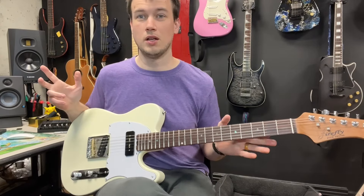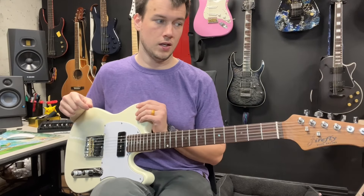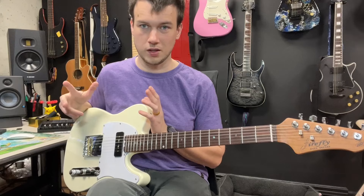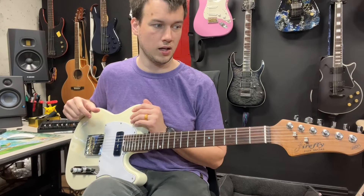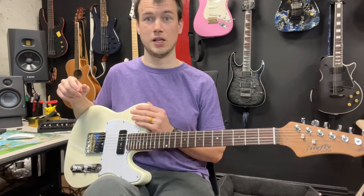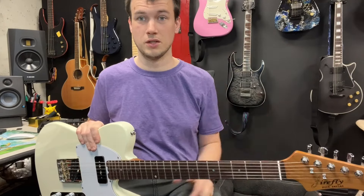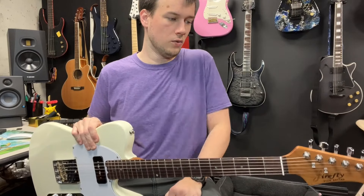Moving on to price — the price was a huge pro. I know it was on sale when I bought it, but the fact that they were willing to do that sale and sell this at that price is really cool. It was like $160-something including shipping to my house.